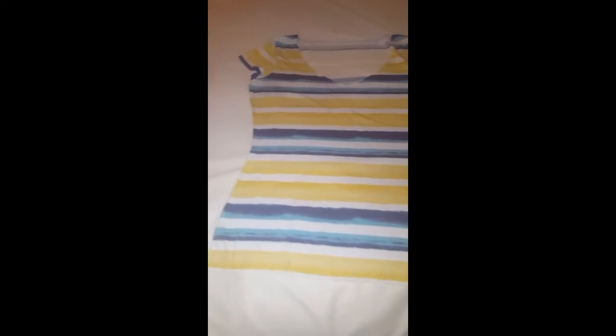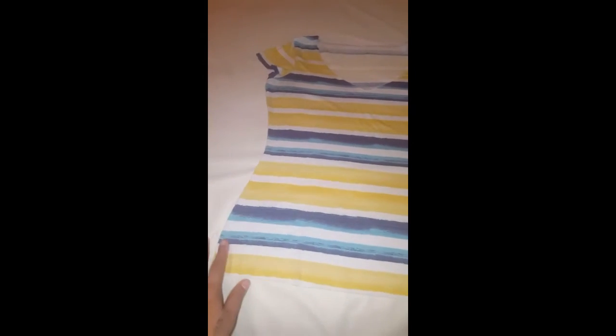Next we're going to fold it in half so these sides are touching, and then just match it up as best as you can. Here is the sleeve, here are the two seams right here. Put that together — this is the front of the shirt and here's the back, here's the back collar.